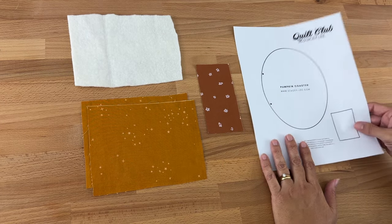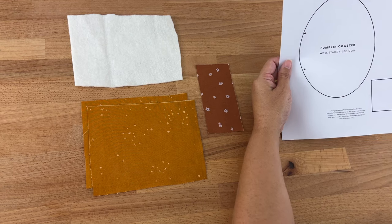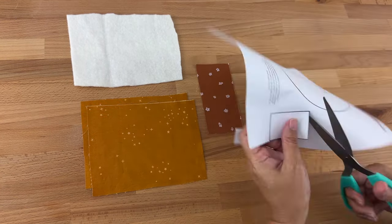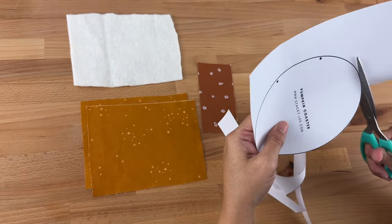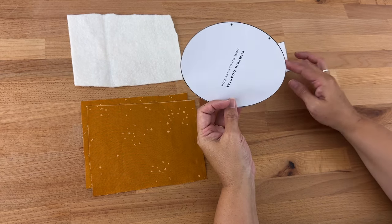The next thing we're going to do is cut out our template. We need the oval and the stalk, and I'm just going to use my paper scissors.